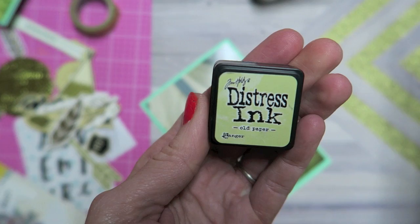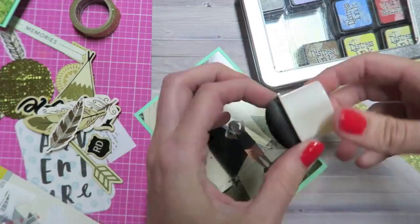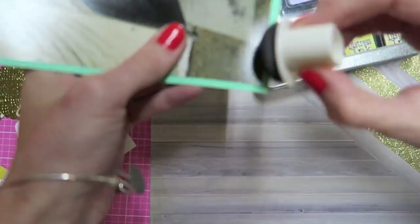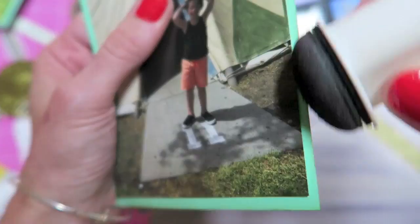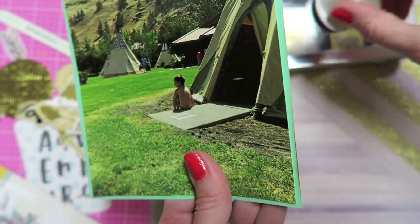As you saw, I went ahead and adhered that photo onto a cardstock mat and then I am going to take some of my distress inks and go ahead and distress the edges. It just gives the picture a little bit more dimension and I really like how it looks. It is a little hard to see on camera but it does make a big difference in person and it's just a really quick easy little touch.